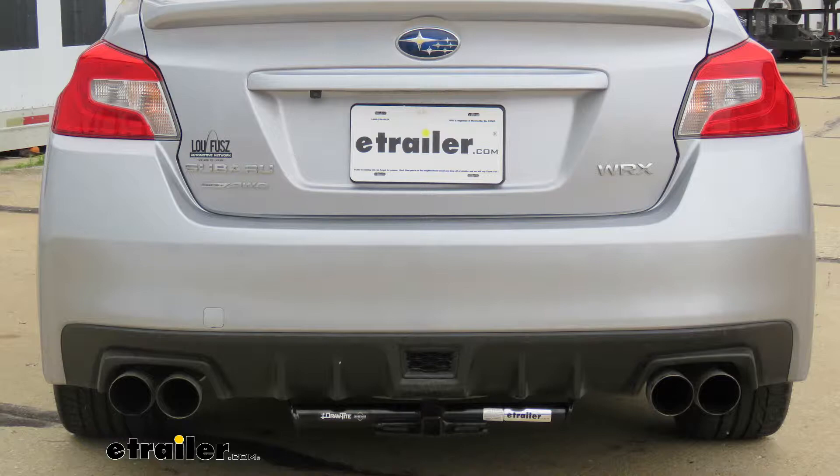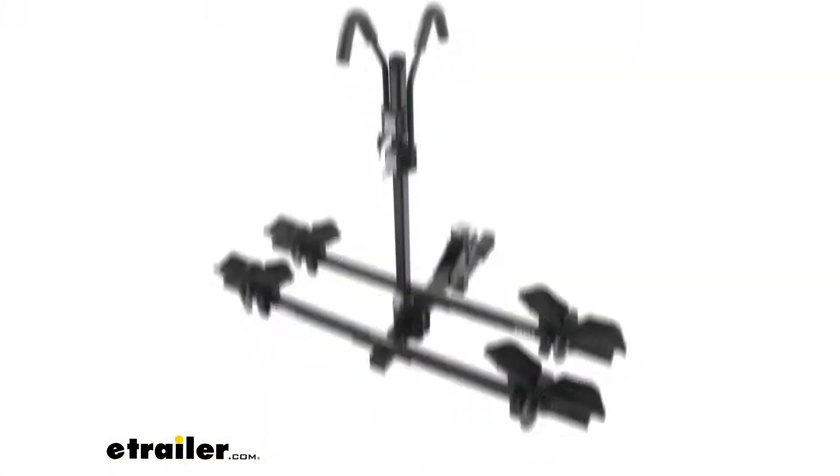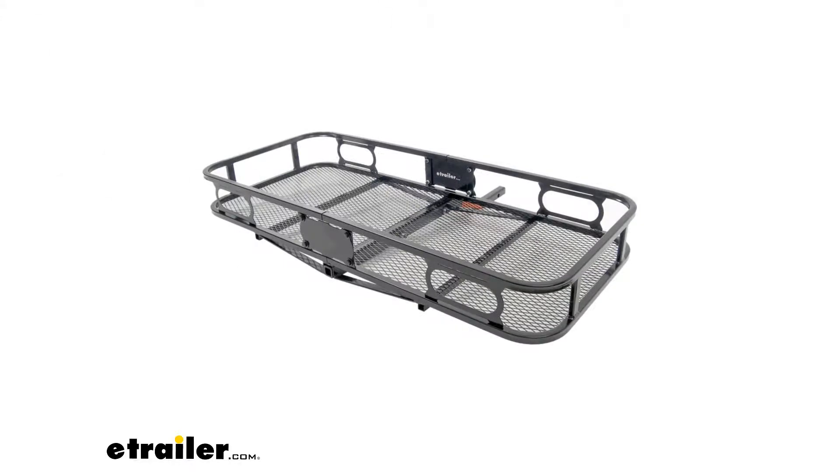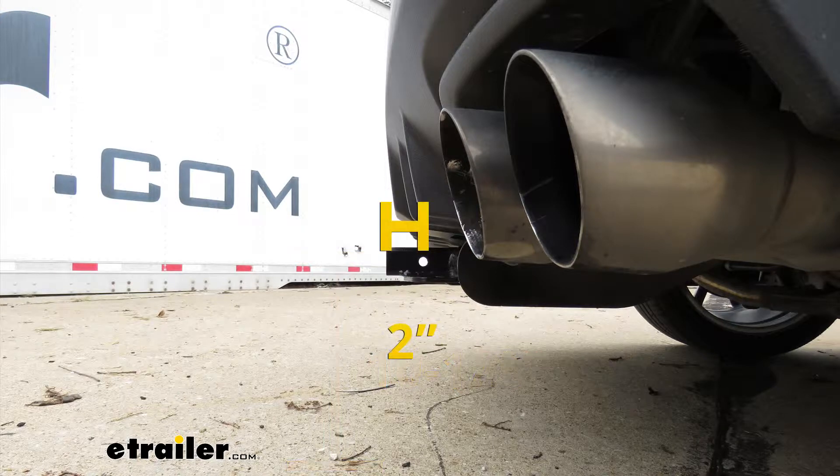I'm going to give you a couple of measurements to help determine which hitch-mounted accessories to get. From the ground to the top inside edge of the receiver tube opening, that's about 10 and a half inches. From the center of the hitch pin hole to the edge of the rear bumper, that's going to be about two inches — you'll use that measurement to figure out if any folding accessories can be stored in the upright position without contacting the bumper.